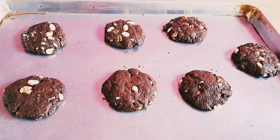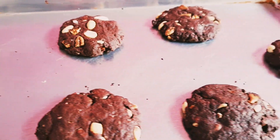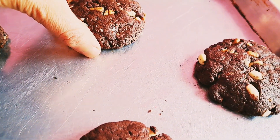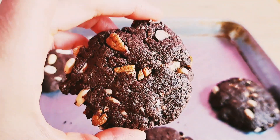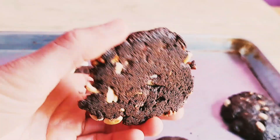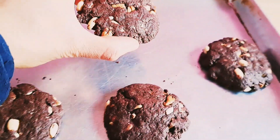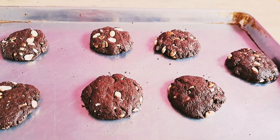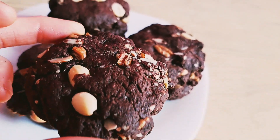Las vamos a llevar a 180 grados centígrados a hornear aproximadamente de 12 a 18 minutos. Tenemos que tener mucho cuidado: como estas galletas son de chocolate, obviamente no vamos a ver qué tanto se doran, justamente porque el color no nos ayuda. Pero debemos fijarnos — como ven en la charola, agarré una galleta y se despegó, eso quiere decir que está perfectamente horneada.